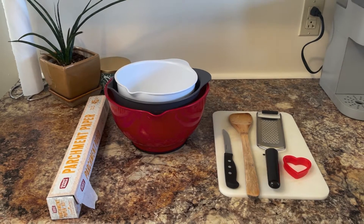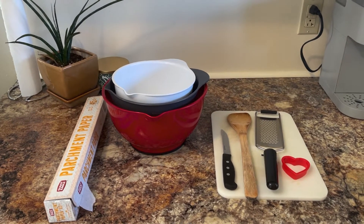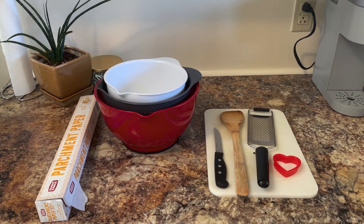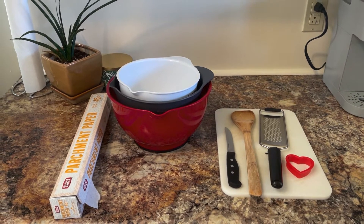For tools you'll need mixing bowls, parchment paper or a silicone baking sheet, a cutting board, a knife, a mixing spoon, a grater, and a cookie cutter. Once you have all your tools and all your ingredients you can preheat the oven to 350.